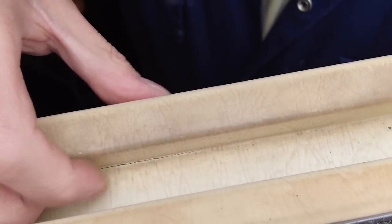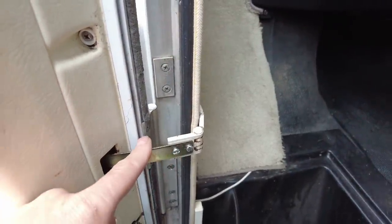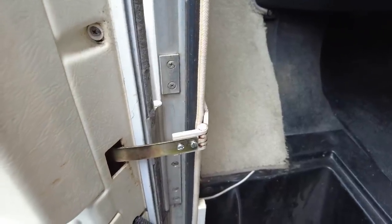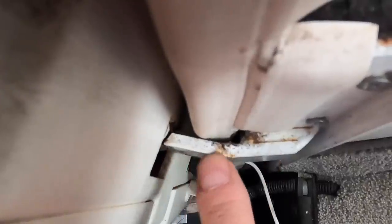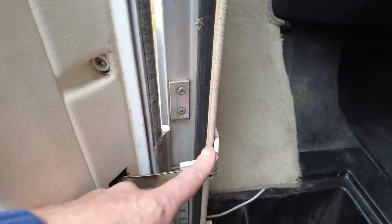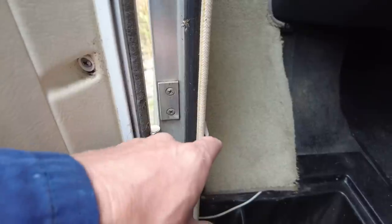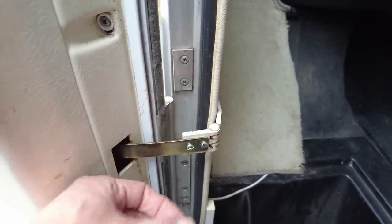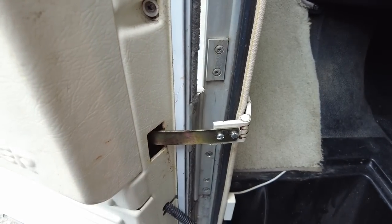I want to fix and strengthen that with fiberglass. The third problem I want to solve is the door stop — it stops the door from opening too much and hitting the wing mirror. But as you can see, it's bent right there, which occurred when the wind took the door and blew it back. Every time we open the door, the hinge catches on the door card and makes a little click — annoying and I'd really like to fix it.